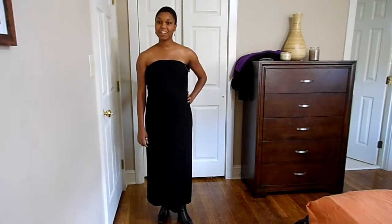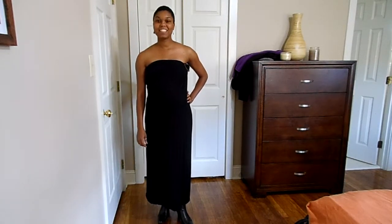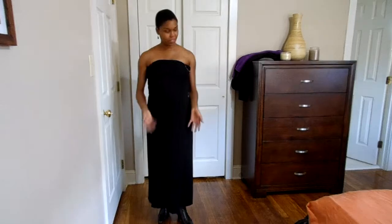Michael Lynn here from MichaelLynn.com Maternity Sarongs. Today I'm going to show you some outfits that you can wear during the fall time with your maternity sarong.